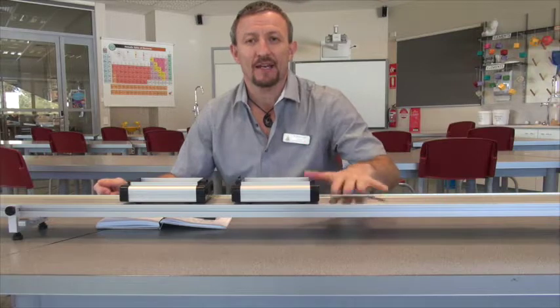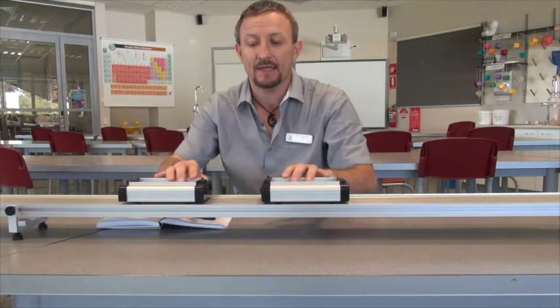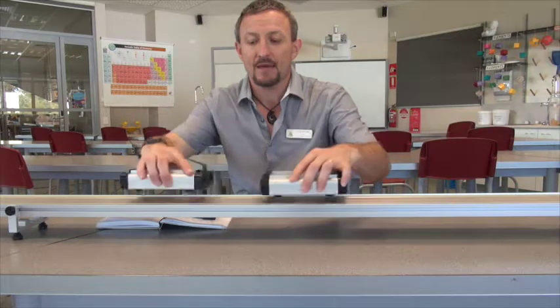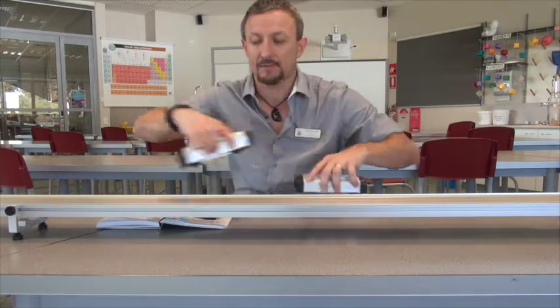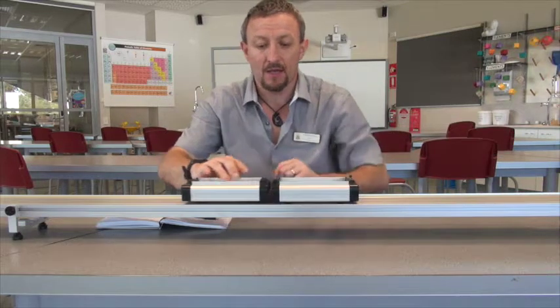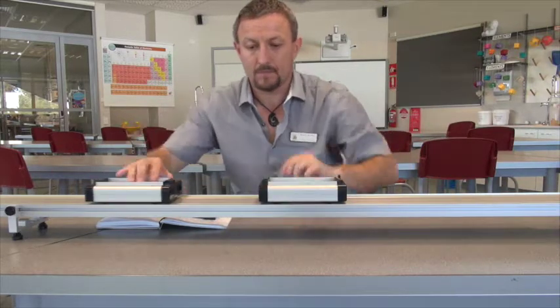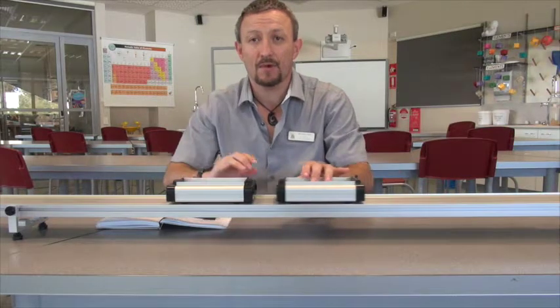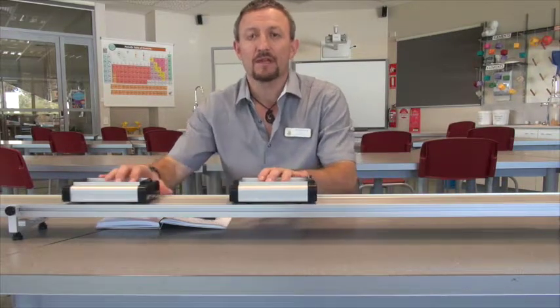Welcome to this video where we're going to explore the concept of conservation of momentum. What we've got here is a track, and on the track we've got some cars and trolleys. These trolleys have the ability to combine - there's velcro on the ends which allow them to stick together, or we also have them set up with magnets. As we can see, there's no actual collision which occurs with the magnets - it's just the magnets working together.